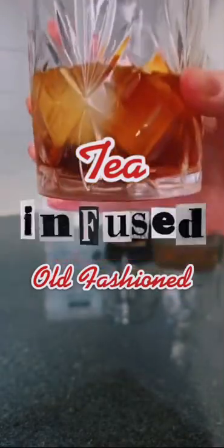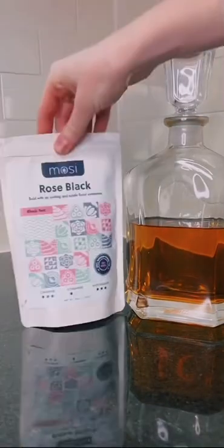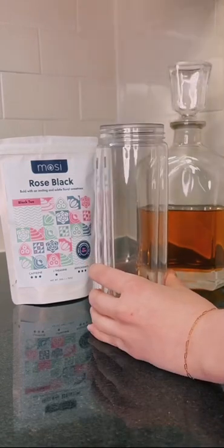Let's make a rose black tea infused old-fashioned. First, grab your favorite bourbon, some loose leaf black tea, and a mosey infuser.